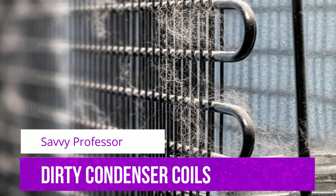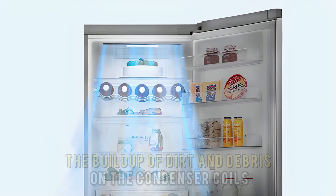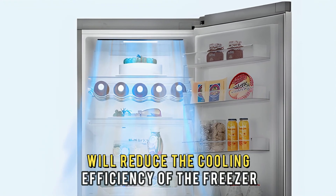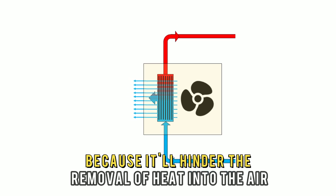Dirty Condenser Coils: The buildup of dirt and debris on the condenser coils will reduce the cooling efficiency of the freezer. This is because it'll hinder the removal of heat into the air.